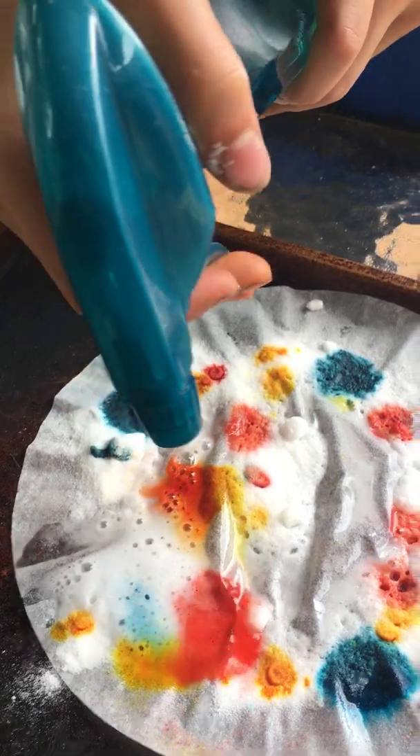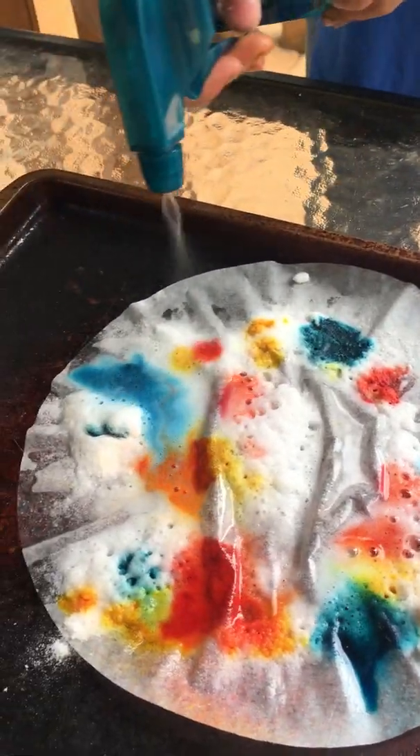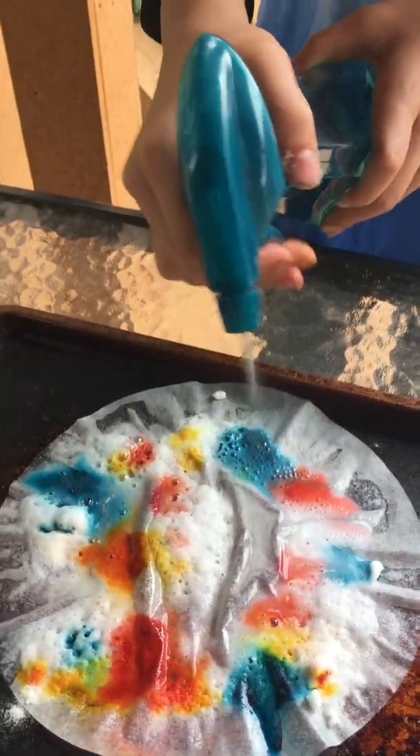This is also fun to let it dry — the coffee filter turns out nice and colorful. Thanks for joining us, and have a great day.